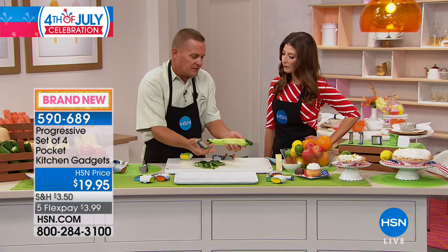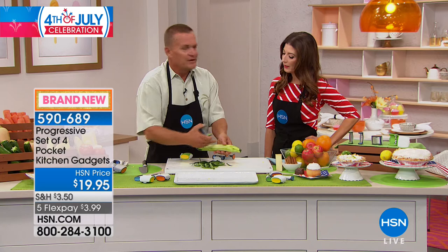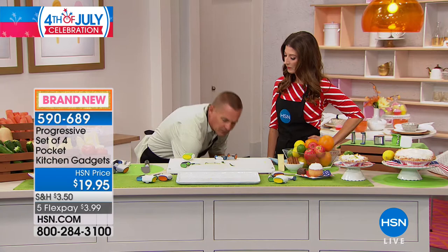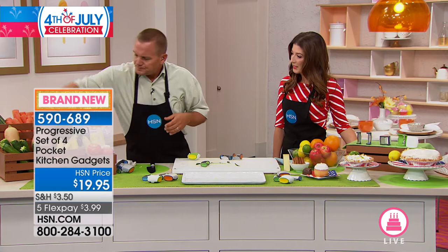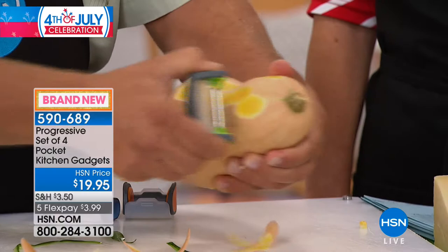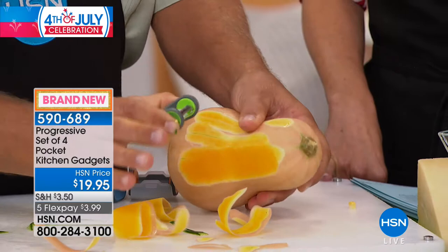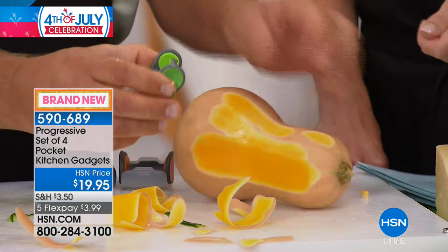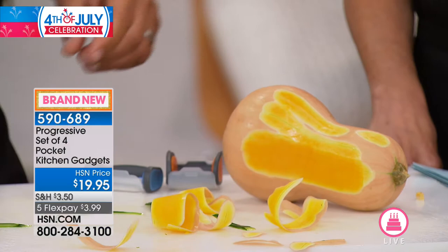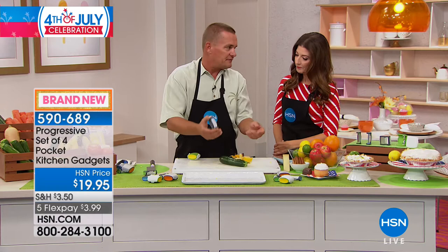The important thing about peeling vegetables is that most of the vitamins and minerals are right underneath the peel. If you're peeling off too much, you're peeling away all the nutrients. With the pocket peeler, you save what's right underneath the skin — you're not wasting anything. This little peeler is super tough — it'll even peel a butternut squash. You have complete control because your fingers are on either side of the blade. It's ergonomically designed to fit right in the palm of your hand, and works left-handed or right-handed.